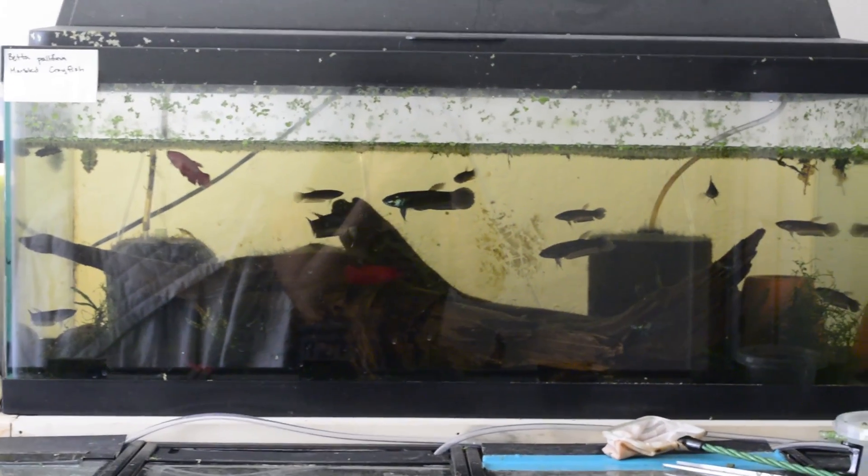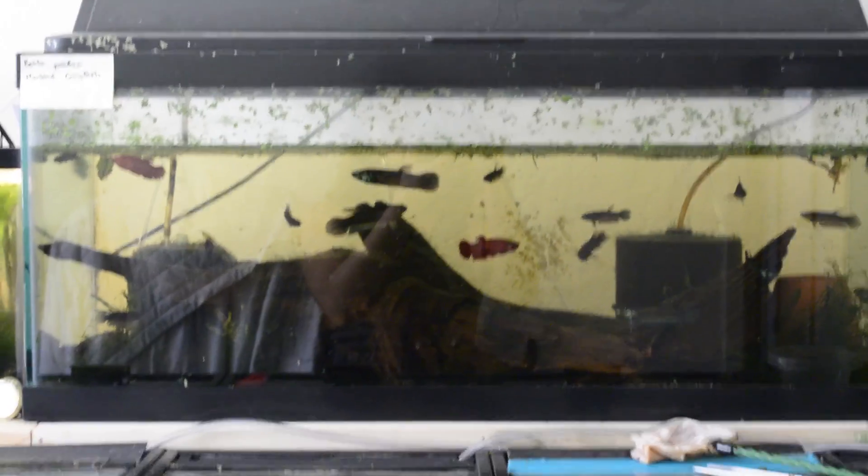This tank needs help — the lights stopped working and it's got all my betta palafina in here. It's hard to see because of the glare but they are in here. Look at these monsters — it also has my marbled crayfish. The betta palafina are looking good; look at this male, really starting to get some metallic blue. Here's another male — aren't you pretty? But they are extremely aggressive towards one another and you can see they just keep ripping each other apart.